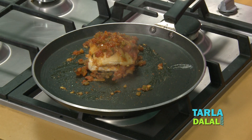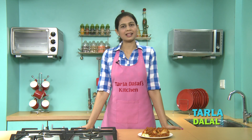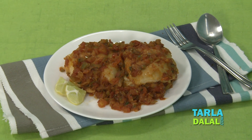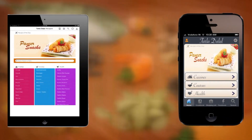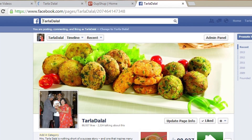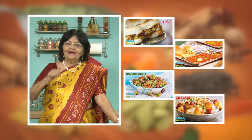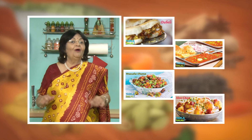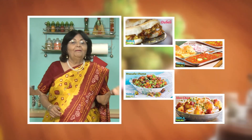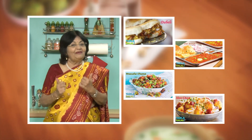Our masala pav is ready. Enjoy it hot with lemon. Download the Tarla Dhalal app on your Apple and Android devices. Follow us on Facebook at tarladhalal.com. If you enjoy our recipes, click like. To see more of my recipes, click here. Please share your comments — I would love to hear them.